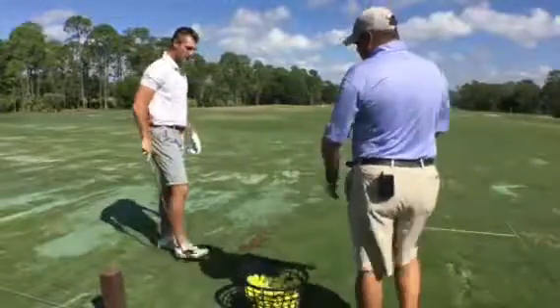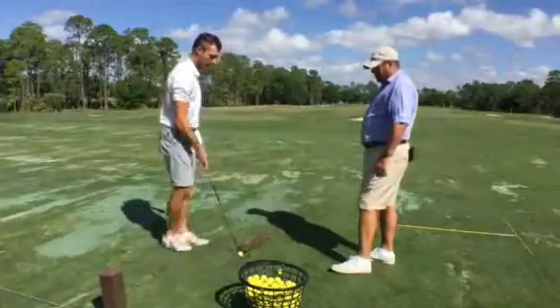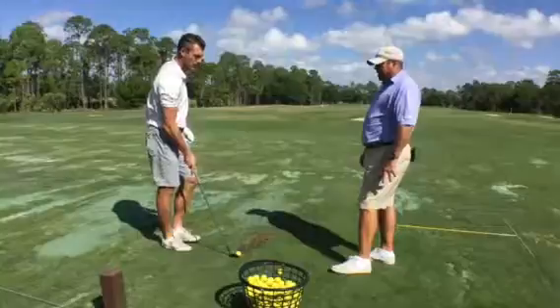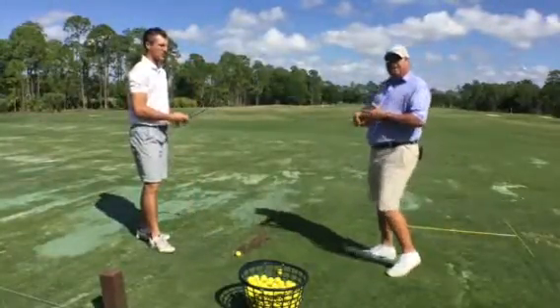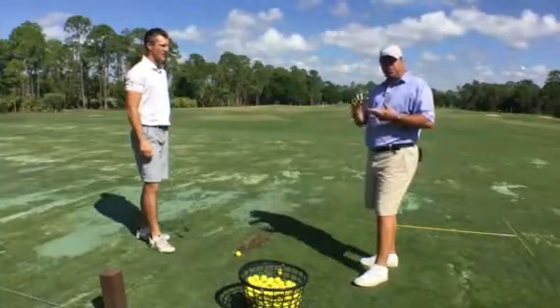It's a beautiful day here. We're out doing some winter training with three-time Canadian mid-amateur champion Garrett Rank. Garrett's an athlete of ours at the GPC at Whistle Bear. We sat down the other night and talked about his upcoming season, where he's going to play, and trying to build a schedule.